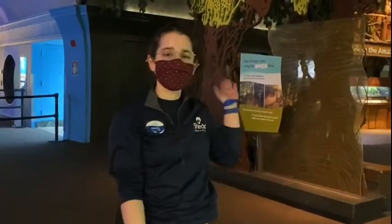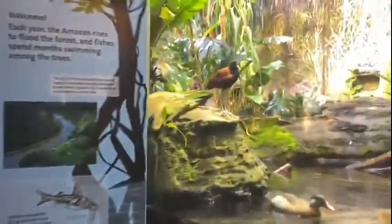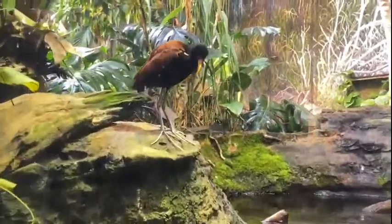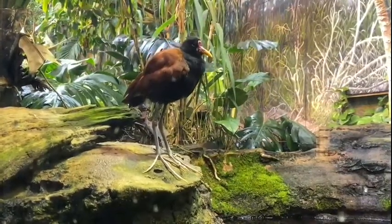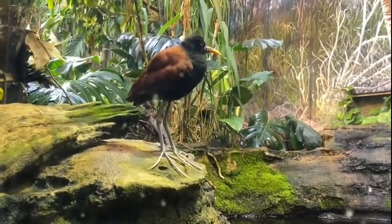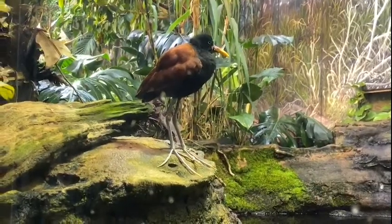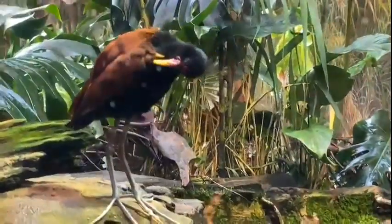Hi, my name is Natalia. I'm an aquarist here at the Amazon Rising exhibit. I get to work with animals ranging from insects to fish to reptiles to amphibians and birds, and today we're going to talk about one of my favorite birds: the Jacana. This is Esmeralda, our female wattled Jacana — she's actually preening herself right now. One of the cool adaptations you can see perfectly right now are her feet: she has elongated legs and toes which help distribute her weight, allowing her to walk on floating vegetation and making it look like she's walking on water.